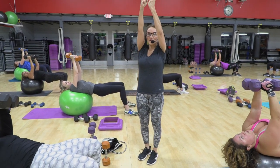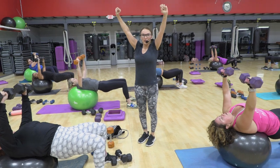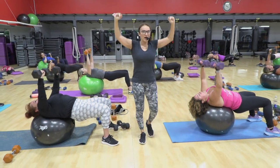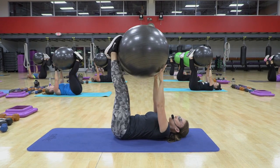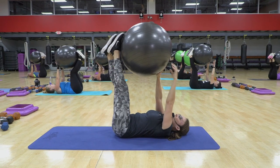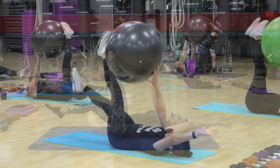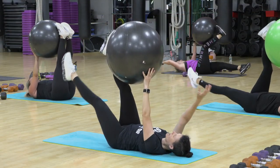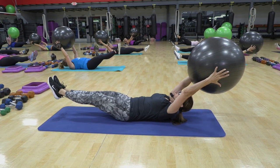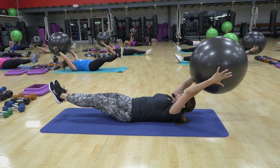Now hold it up there. Turn your weights. We're getting ready for a bench press. Here we go. Down, up, down, up. One, two. Now if it's too difficult to keep the leg long, notice I'm bending it a little bit to take a little stress off the back if that's what you're feeling is happening. One, two, three, four, five, six. Lower down.